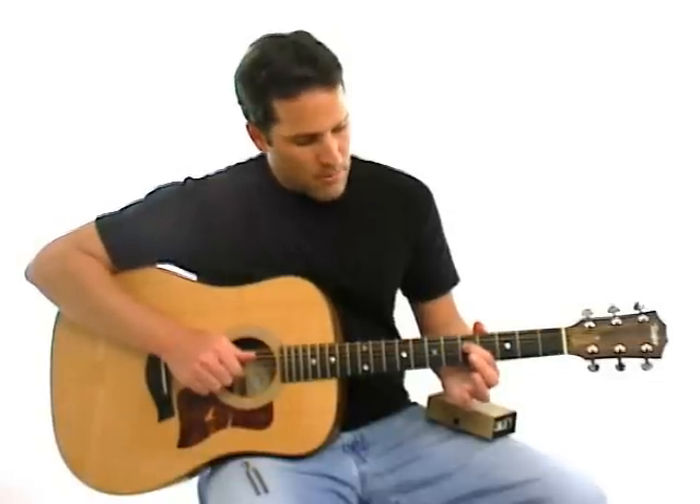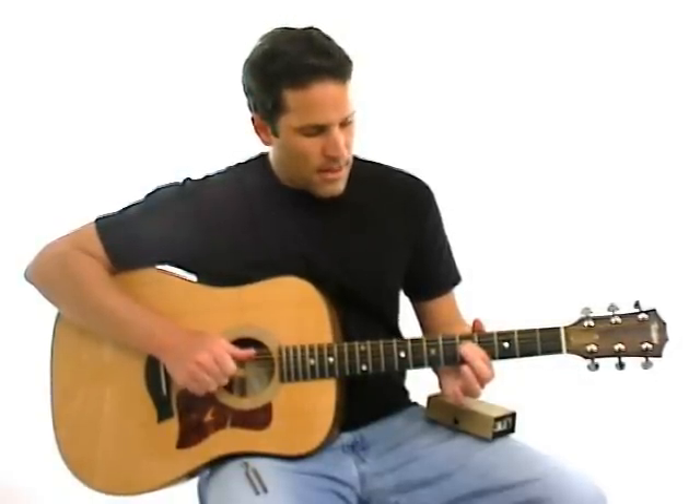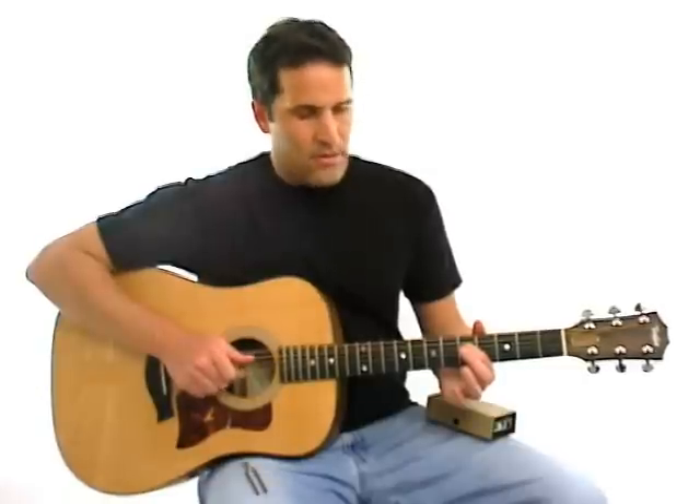Next step is take your first finger, put it on the fourth string at the fifth fret, and play that open third string and the fourth string together.